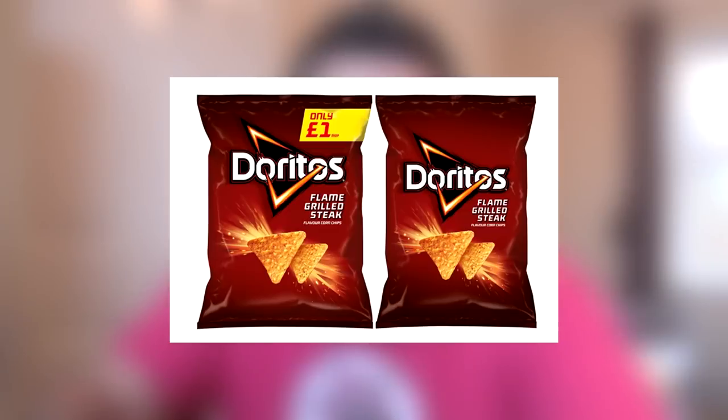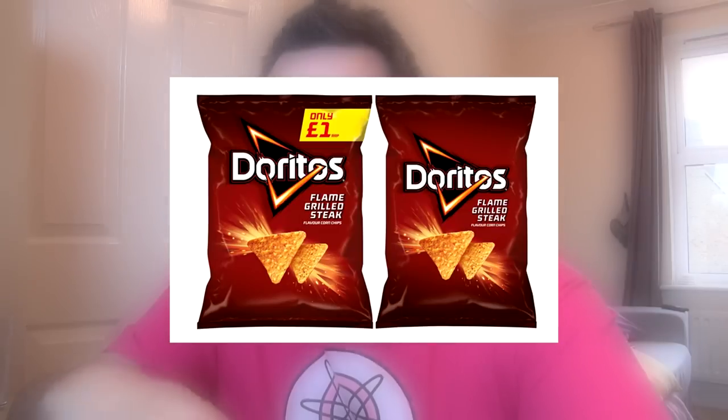Doritos are releasing a new flavour in the UK — it's Flame Grilled Steak. So this one's really interesting. I believe the barbecue rib flavour is still around, so I think it's going to be vaguely similar to that. They're also replacing their larger bag, which is a 180g bag, with a 230g bag. This is because research has found that Doritos are typically consumed in large social situations, which is very interesting.